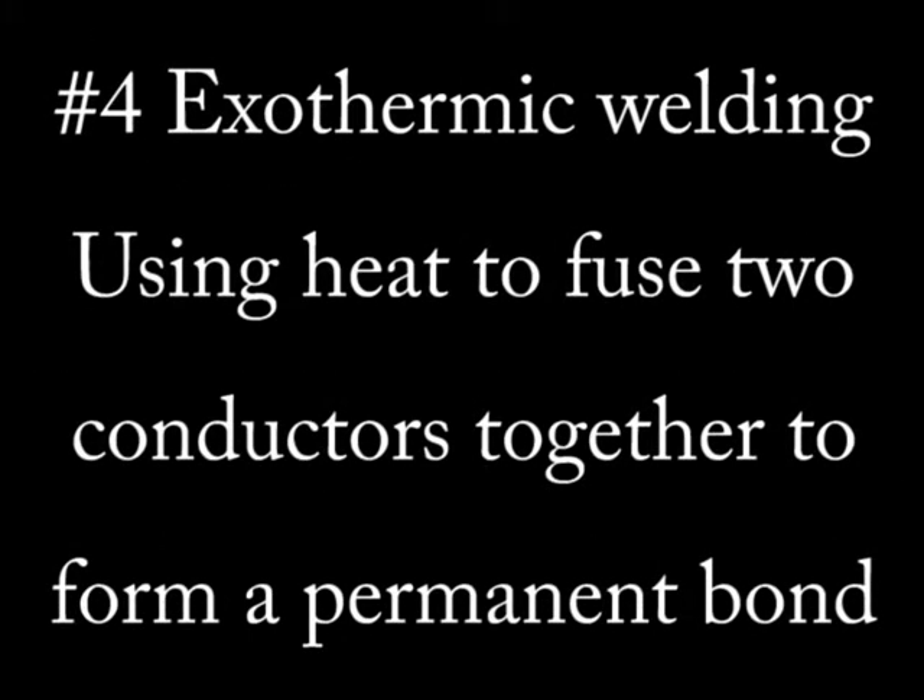The last method is called exothermic welding, and it's just what it sounds like — you actually weld the grounded conductor to the grounding conductor. This technique is generally not used and is a real pain, but if the metals are the same type, it is perfectly legal.